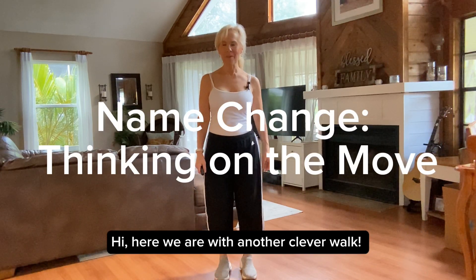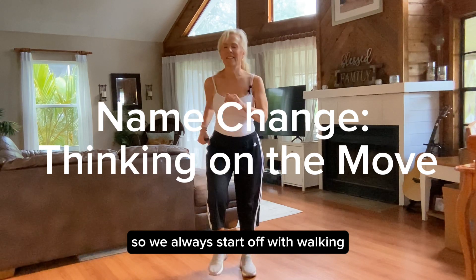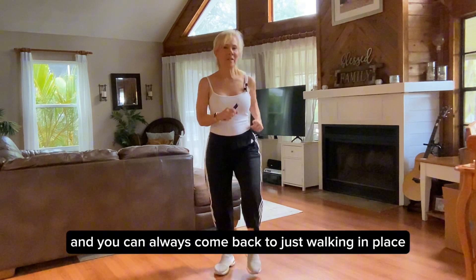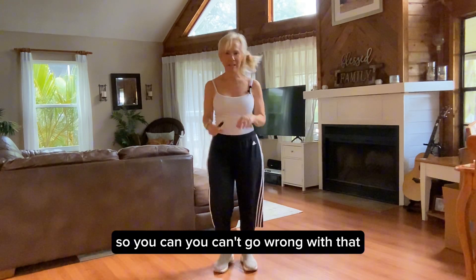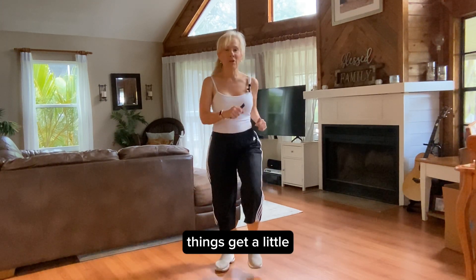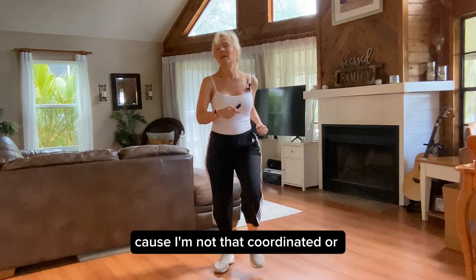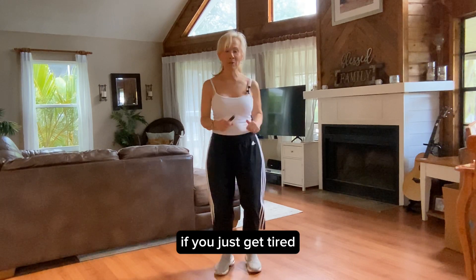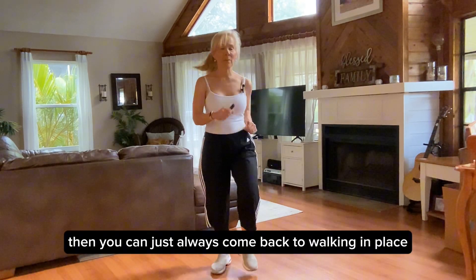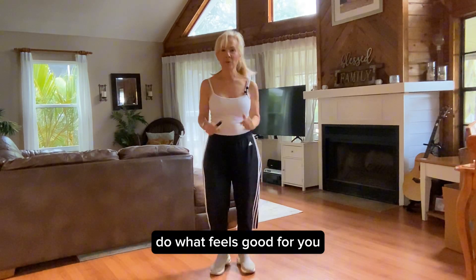Hi, here we are with another ClevverWalk. We always start off with walking. You can always come back to just walking in place — you can't go wrong with that. If things get a little too crazy, or if you just get tired, then you can always come back to walking in place. Do what feels good for you.